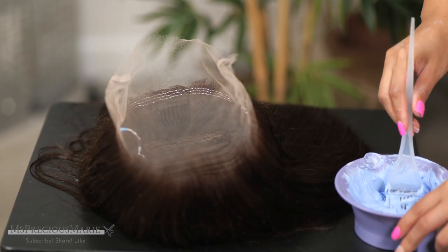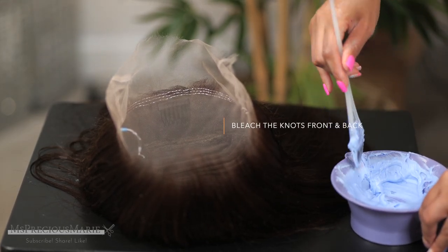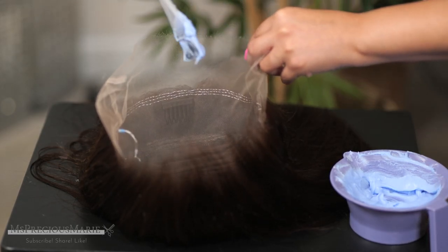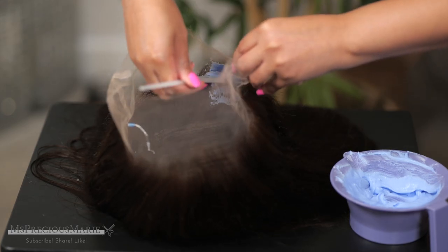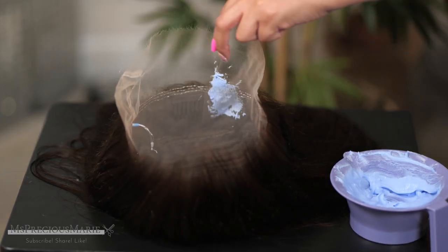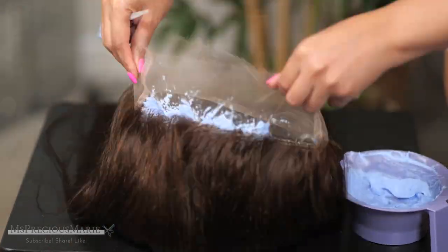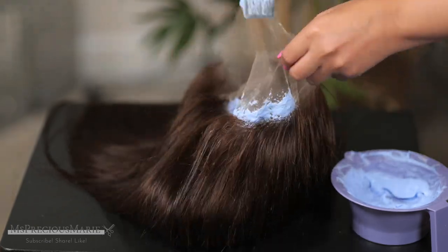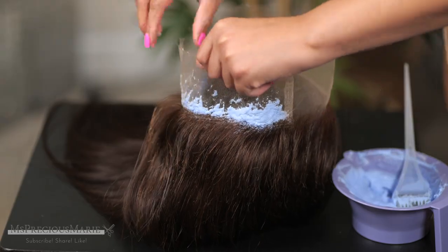Now if you will be wearing your wig in an updo with a bun or a ponytail, I highly recommend bleaching the knots in the back of the wig. I'm going to bleach the ones in the front also, but I'm going to start in the back because the back knots are normally the hardest or take the longest to bleach. I am going to go back later on and lighten this wig, put some highlights in it — this is a color number two and it also comes in black.